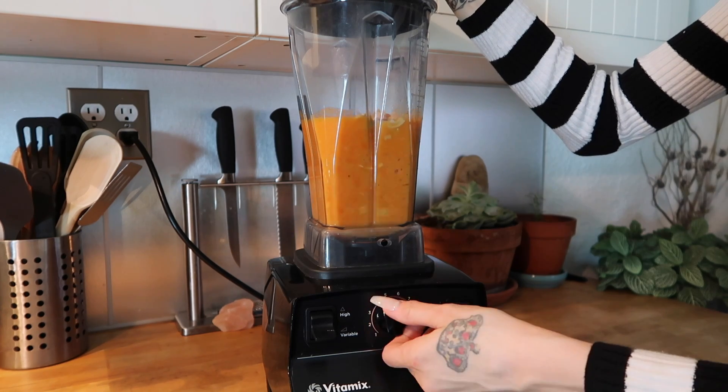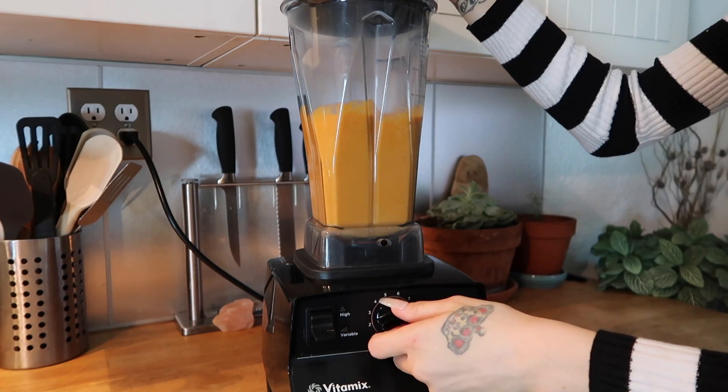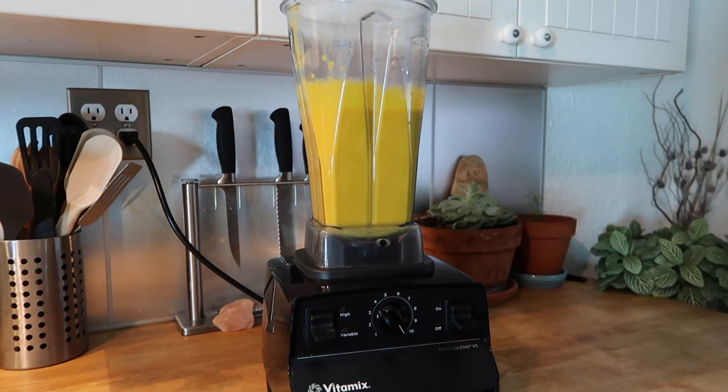And a dash of paprika. Next, blend your ingredients on high until smooth — this will probably take about 45 seconds to one minute. You'll notice that your ingredients are going to expand as you continue to blend, and this is totally normal. It's going to give your macaroni a really light and creamy texture.